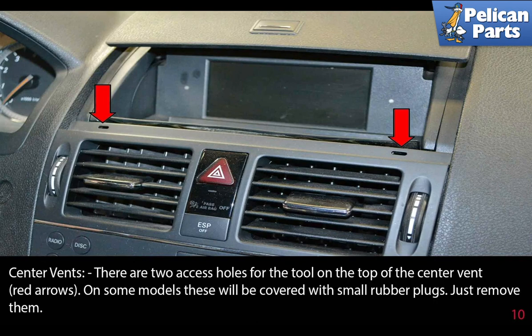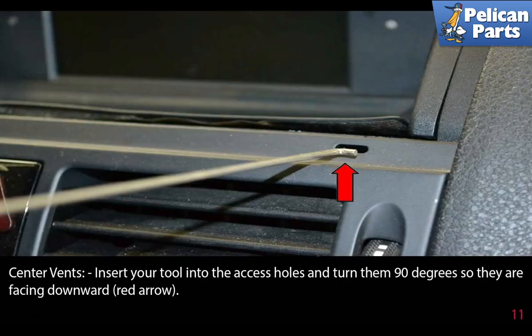Center vents. There are two access holes for the tool on the top of the center vent, as indicated by the red arrows. On some models, these will be covered with small rubber plugs — just remove them. Insert your tool into the access holes and turn them 90 degrees so they are facing downward.